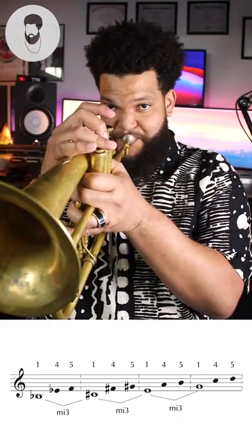Then in each one of those keys we're going to play a 1-4-5 pattern: 1-4-5 in Bb, 1-4-5 in C-sharp, 1-4-5 in E, and 1-4-5 in G.